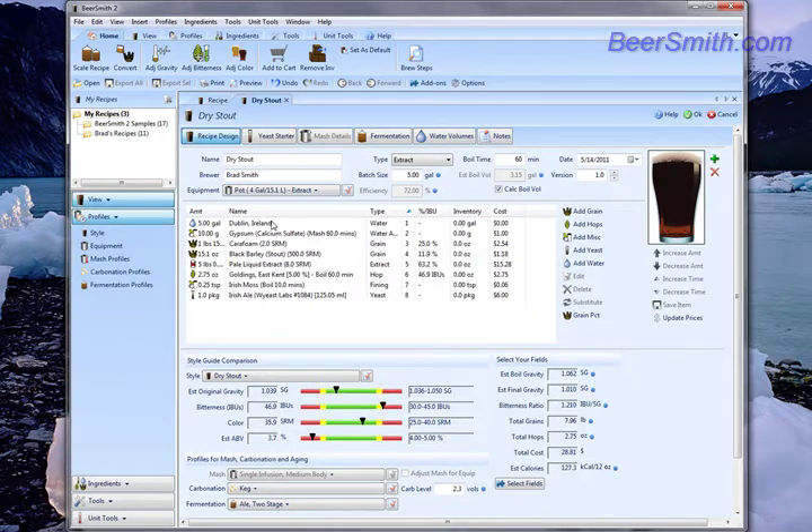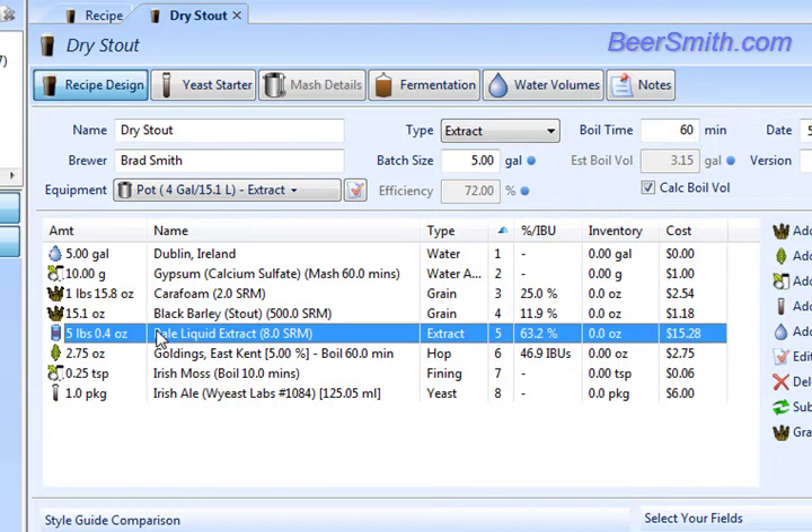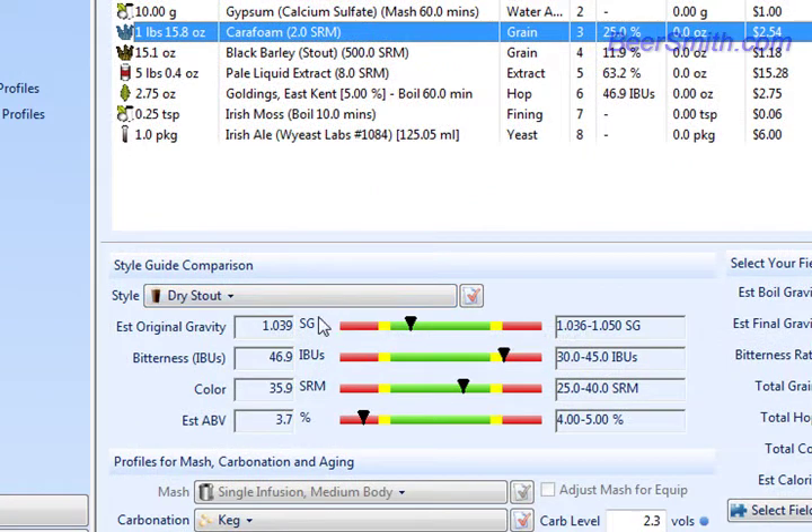And that's actually all there is to it. You can see the entire recipe has now been converted from all grain into extract. We've got 5 pounds of pale extract, we've got black barley, parafoam and so on. It actually has scaled the entire recipe to match the original recipe's gravity, bitterness and color.